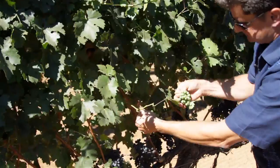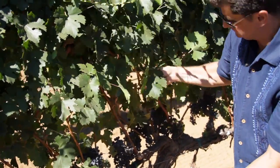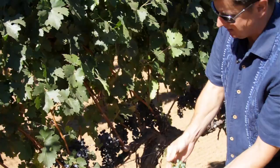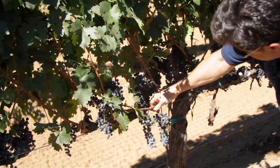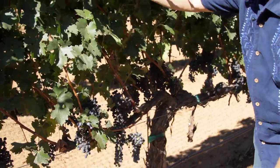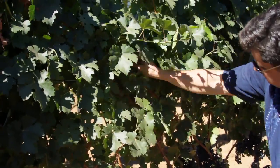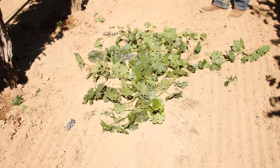This is the second crop coming off the laterals. You don't want to leave this on the vine. You want the vine to concentrate on the primary fruit. The primary clusters look fine — they're going to ripen. So on this vine, you just want to concentrate on getting that second crop off.